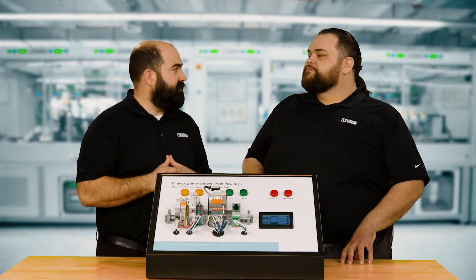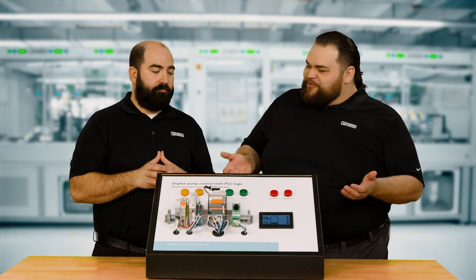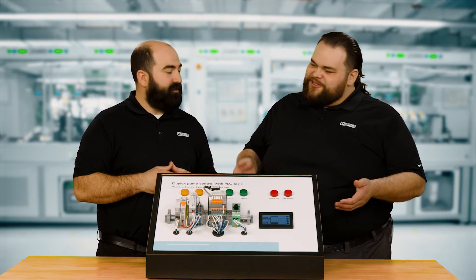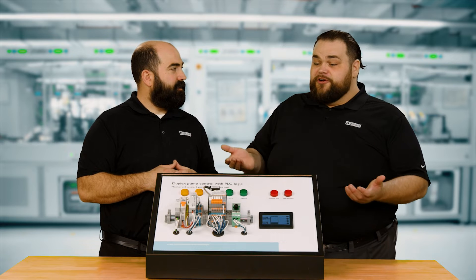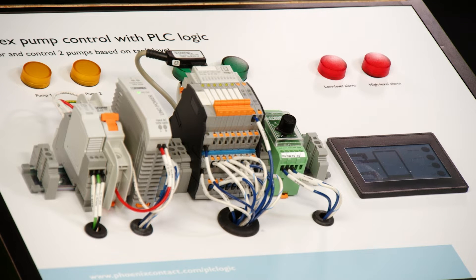Perfect for a remote control situation. We brought a demo in today to show the PLC logic module — that's a little better than just pointing at the module to show you what the power of this little brain box can do. What we brought today is a duplex pump controller demo to really show the flexibility of the V8 controller.